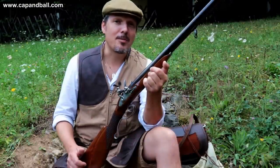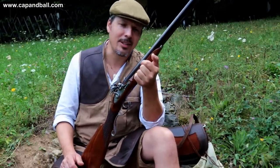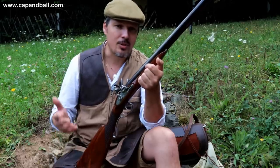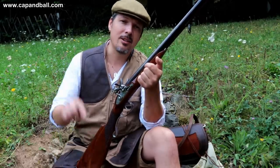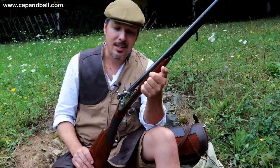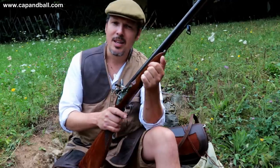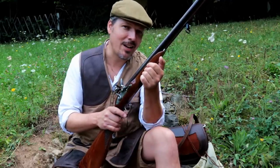So ladies and gentlemen, thank you very much for your attention. If you like what I do, please do not forget to hit the subscribe button down there. If you wish and if you can, you can also support me on Patreon — you can find the link below this video. I will take this shotgun next time to hunt some small game. Until next time, stay cool and keep your powder dry.